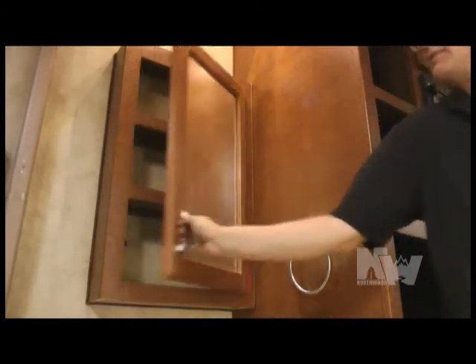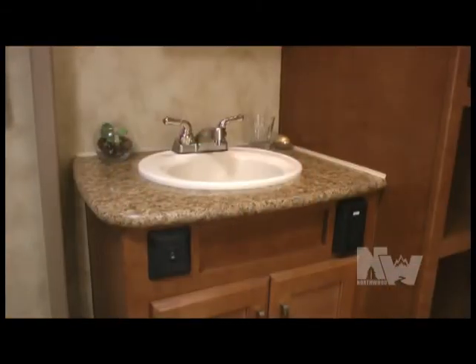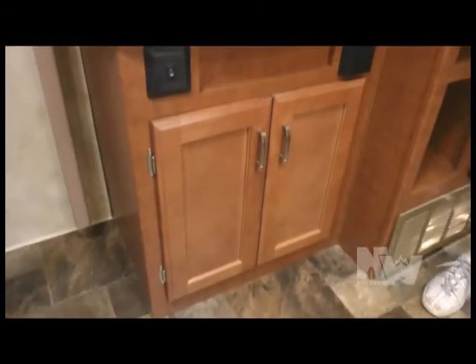Foot pedal toilet, huge tub and surround with overhead skylight and power vent, mirrored medicine cabinet, deep bowl bathroom sink with under-cabinet storage.